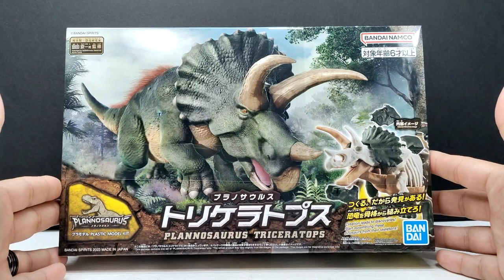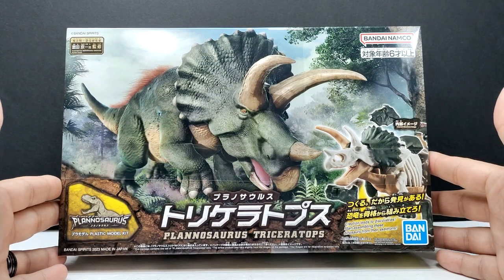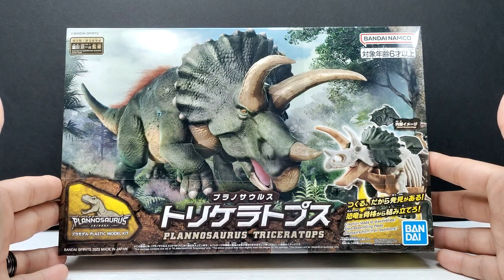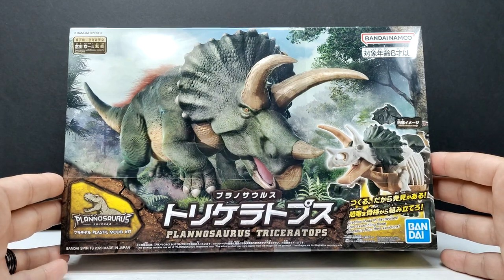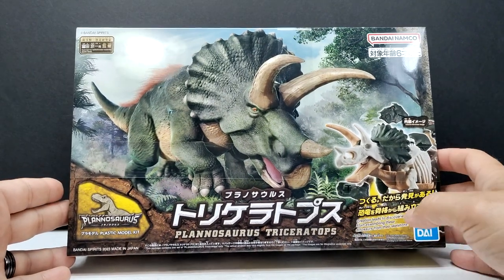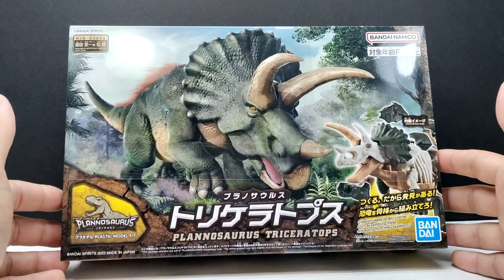You can see some really cool box art here — I really like the artwork for the triceratops on the front. You can also see a sneak peek of the model, and of course the Planasaurus logo right there.